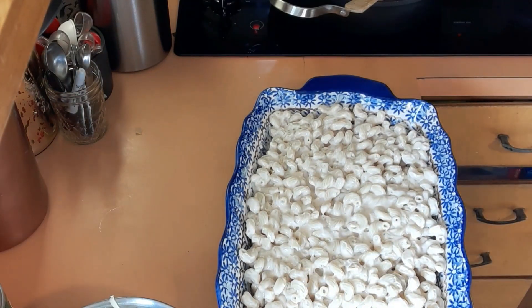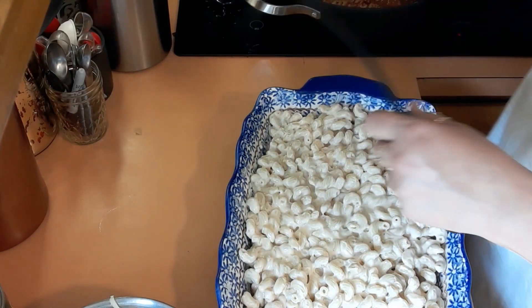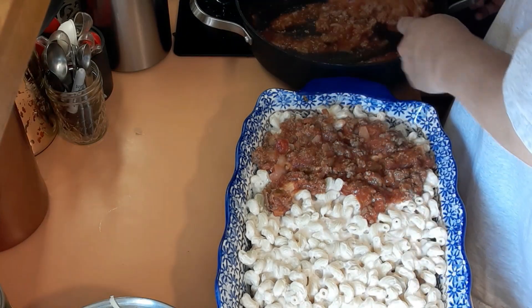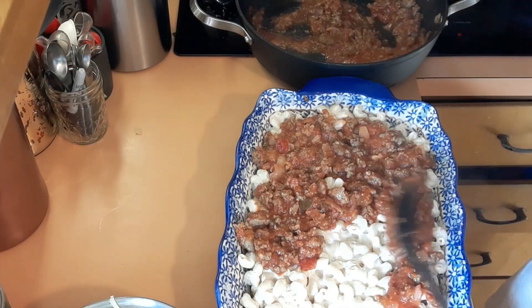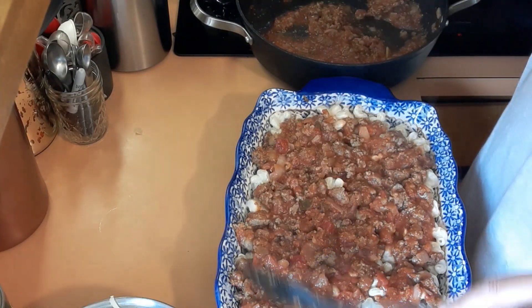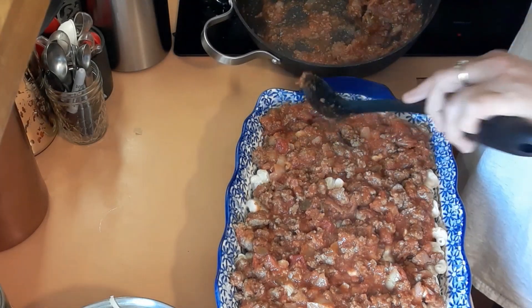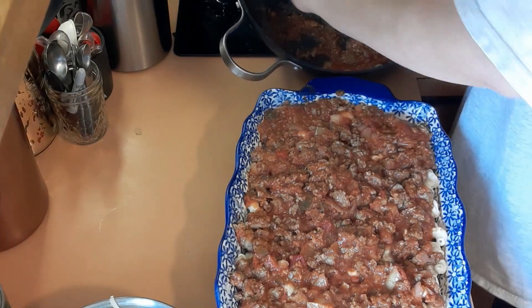Now we're going to spoon the meat mixture over the top of the noodles. It smells heavenly — it smells heavenly. Let's make sure it's all even.